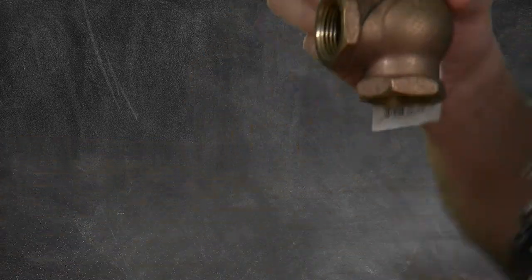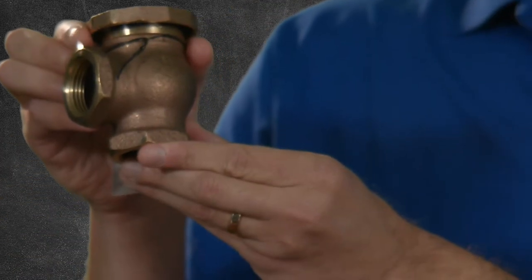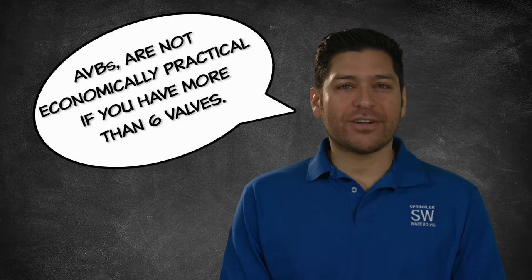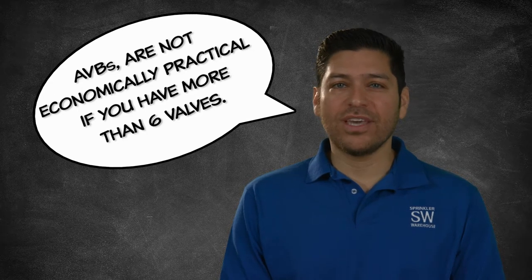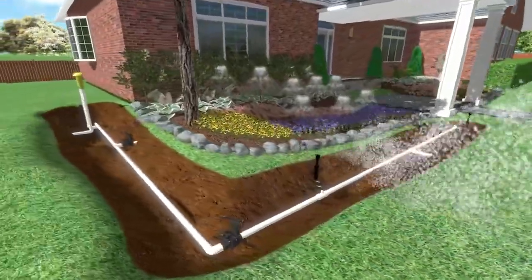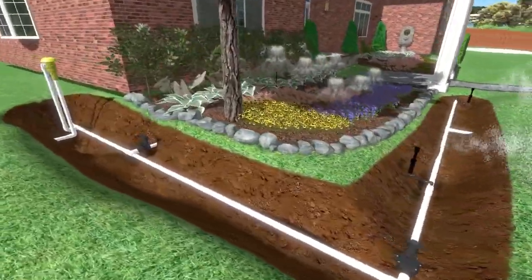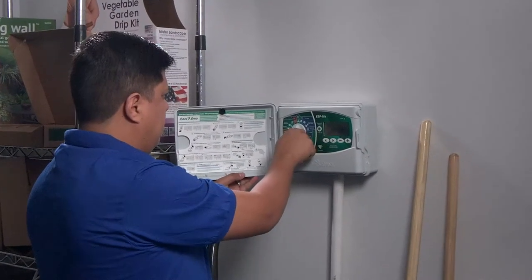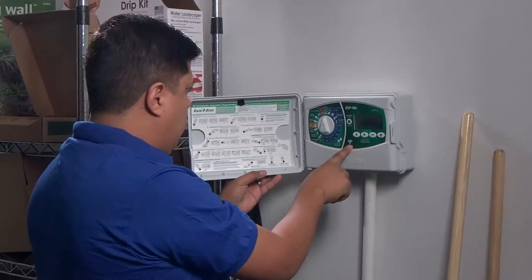The Atmospheric Vacuum Breaker, or AVB, is the least expensive backflow preventer. As a general rule, atmospheric vacuum breakers are not economically practical if you have more than six valves. Typically, an irrigation system will have several control valves, each turning on the irrigation in different areas of the yard. A control valve can automatically turn on and off a timer, or it can be manually turned on and off by hand.